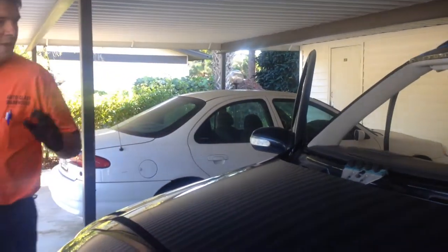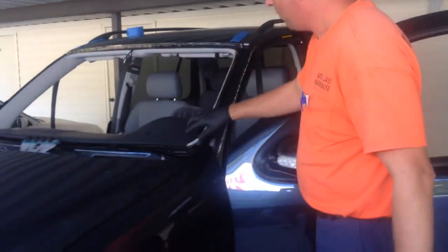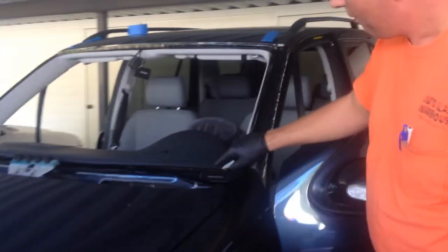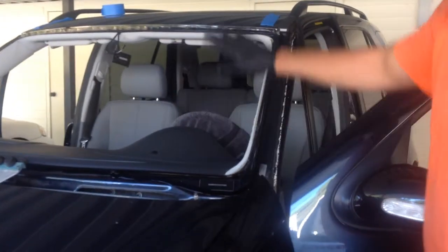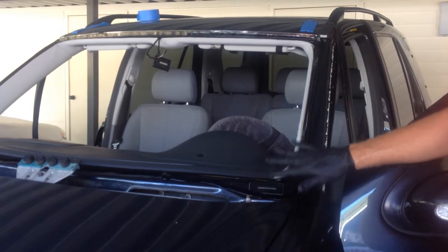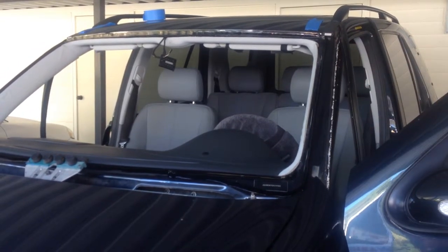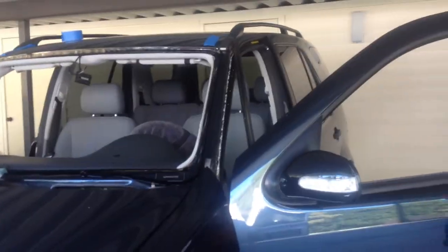One thing I really find beneficial about the Rolodec on this particular model is there's very little room between the edge of the glass and where the VIN window is. I've actually seen people set the glass too low by mistake, trying to get it placed and smoosh the urethane into the VIN window. Well, in a case like this with the Rolodec, you can see that is clearly not a concern.